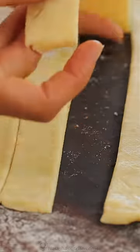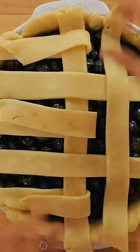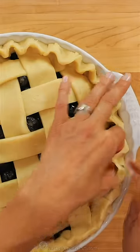Place five strips of dough over your pie. Pull back every other strip and place a strip down the middle. Fold those strips back over the new line and fold back the alternate strips. Continue adding and alternating strips, then switch to the other side of the pie and complete the lattice.